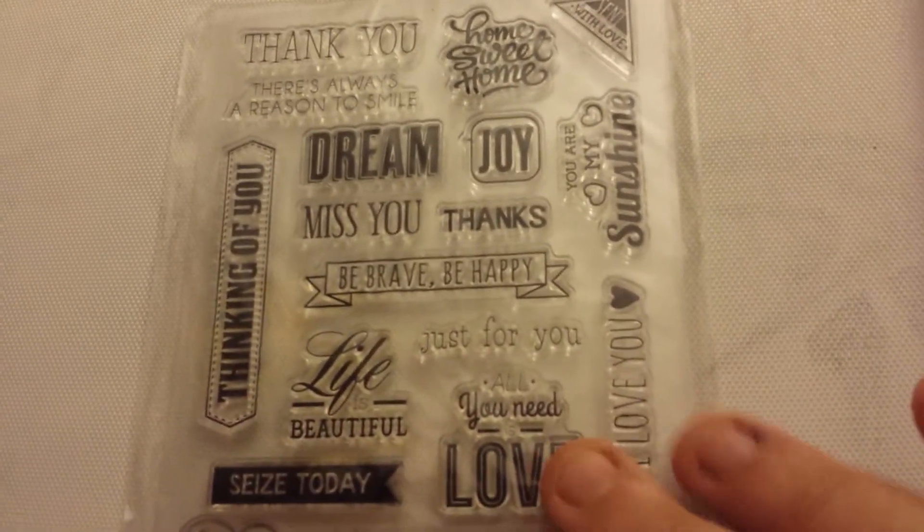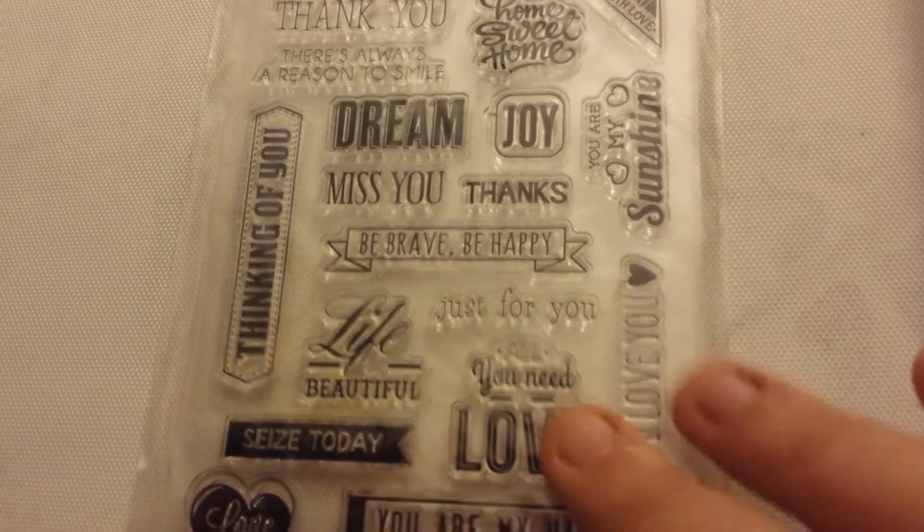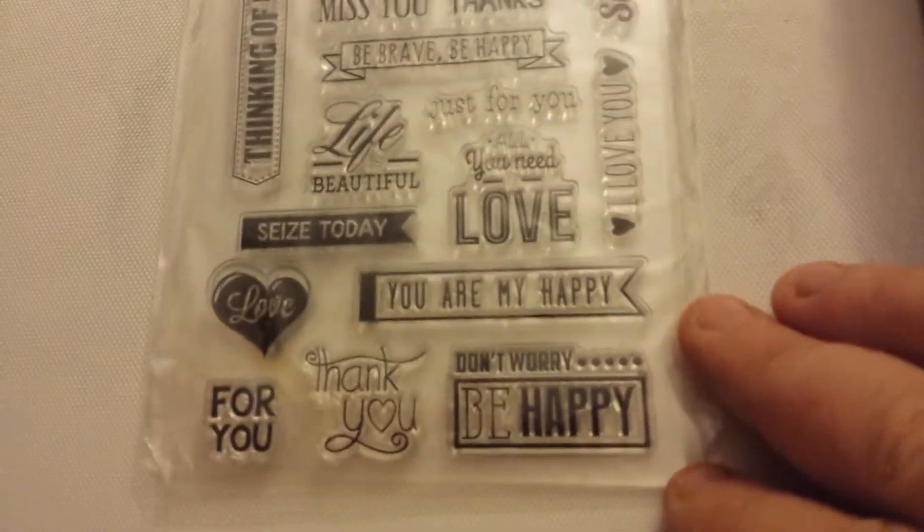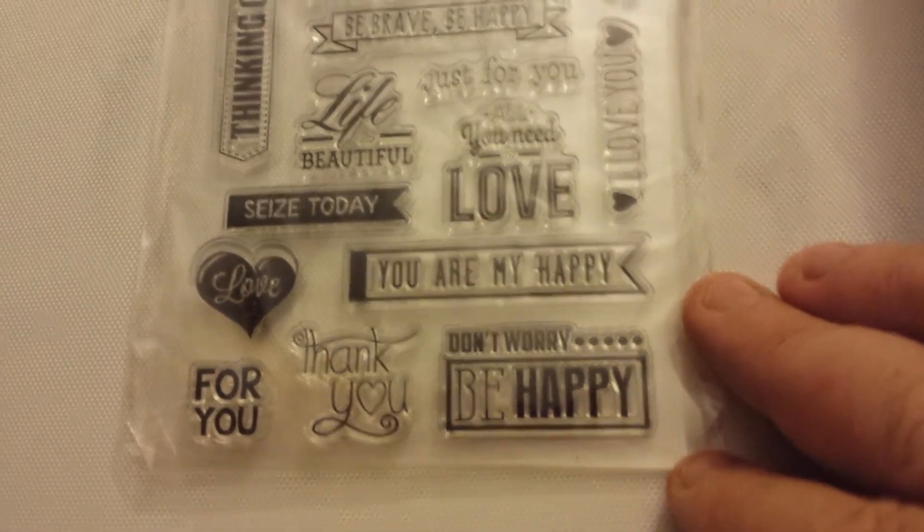Then these are some stamps that I got and I don't know the prices - all I know is that they're probably $3 and under. And then this is some stamps that I got for when I can make cards and stuff. I thought these were cute - of course, everything is cute.